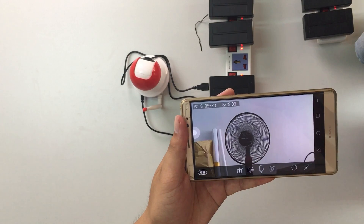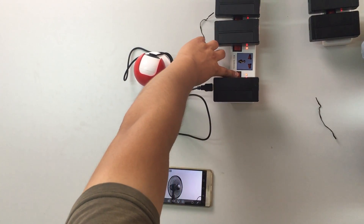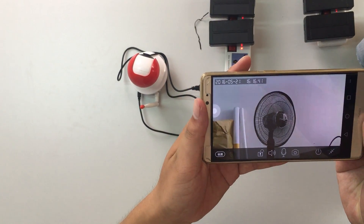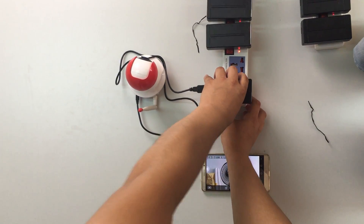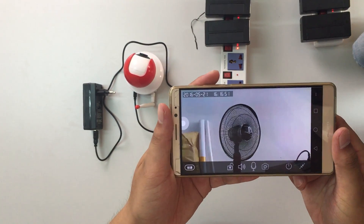But what if I turn off the socket switch? Let's see — it still works. Even if I pull it out, it works too.